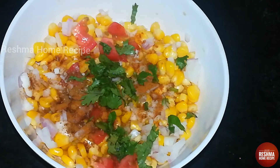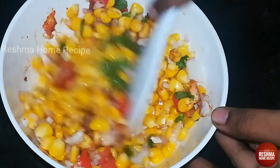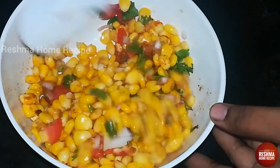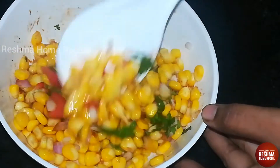Add 1 teaspoon of lemon juice. Add a little oil and a little more water.